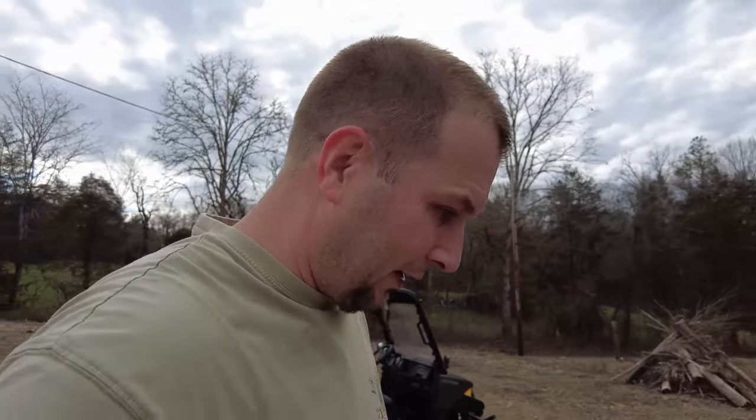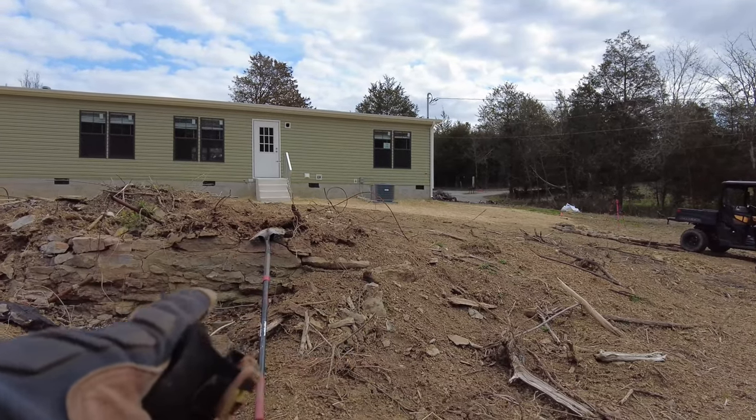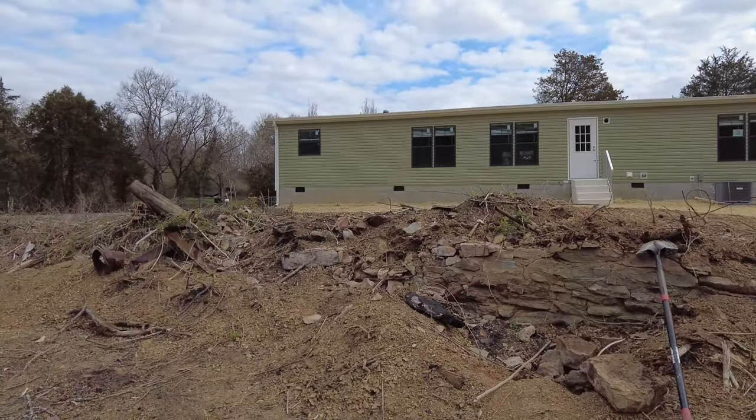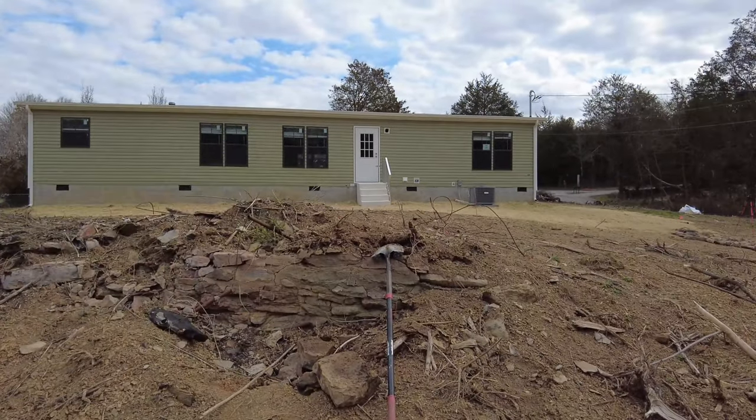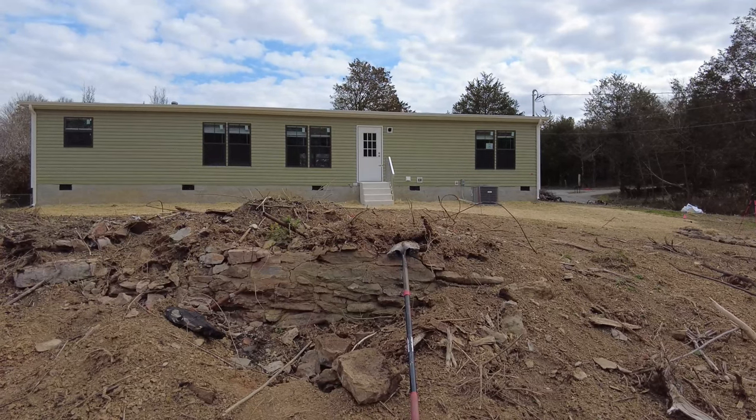Out back here, this wall right here was from the old barn that used to be here. So what I'm going to do is get on top and pry these bricks out with the shovel — hopefully I don't break my back. Let's see how this goes.